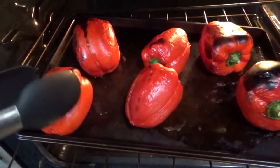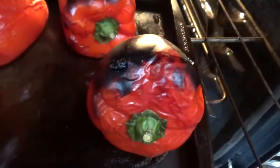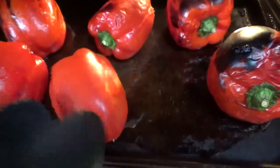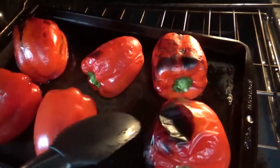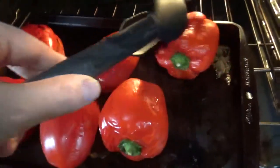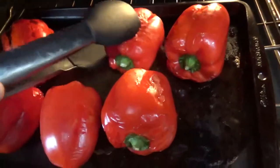Five minutes is up — check on the peppers. They've got some nice bubbly spots, some black spots. Give them another turn — I think all of these have three lobes except that one. I think this last turn is all they will need, though maybe that one needs a fourth side, so we'll see.